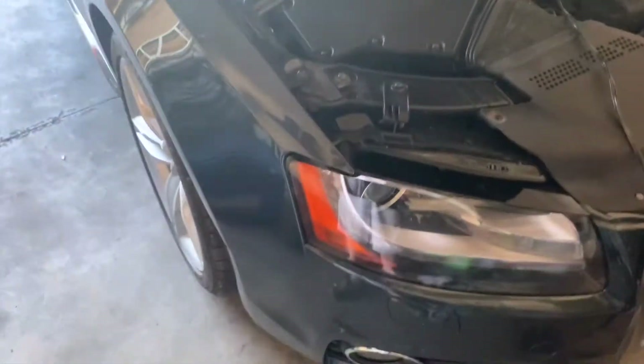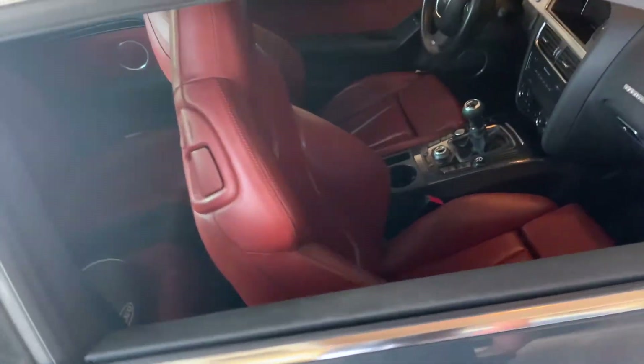Nothing too crazy planned for it. Just thought I'd introduce the new car for the channel. But since I've had it for a couple of days, might as well start with the first mod.